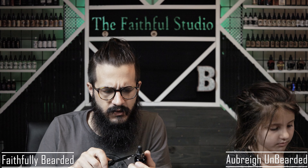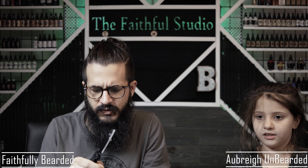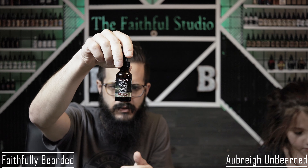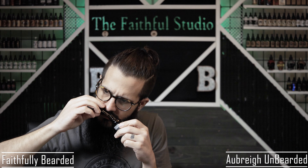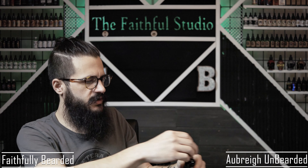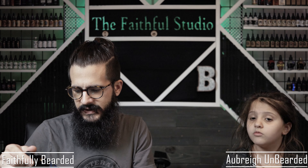Then we have one called Vintage. There are a couple of companies with that name — I mean, how many different names for beard oil can you come up with? Let's shake this up. This is going to be like your vintage barbershop scent. Yeah, that's a barbershop.